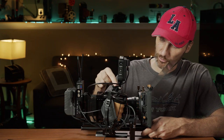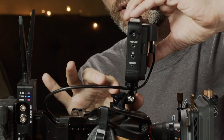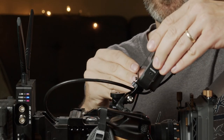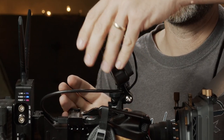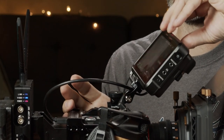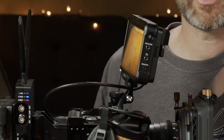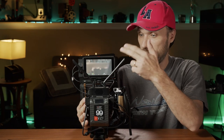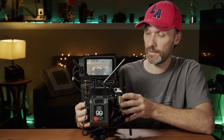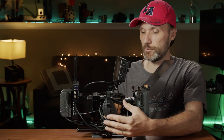I'm also using a SmallRig monitor swivel, which allows me to adjust the angle of the monitor left, right, up, and down. This is really cool depending on how I have the camera — I can use it to monitor the shots. It's another one of those many little things that SmallRig makes that will work with this camera setup or pretty much any other camera rig, especially if you have another SmallRig cage on another camera.